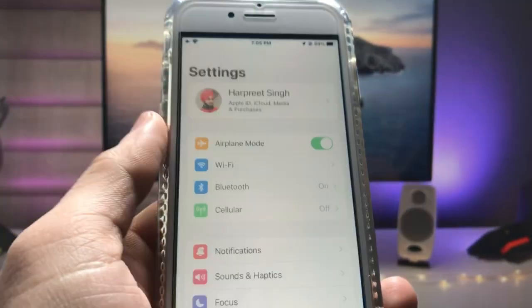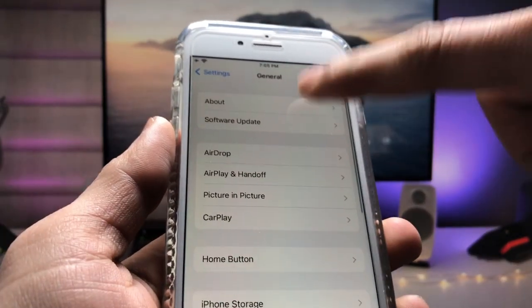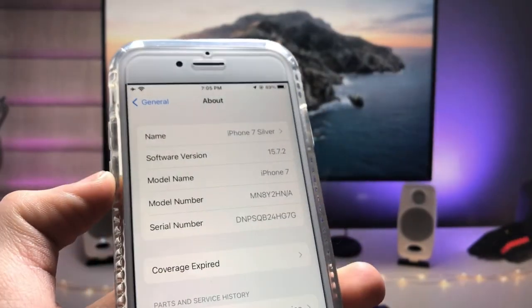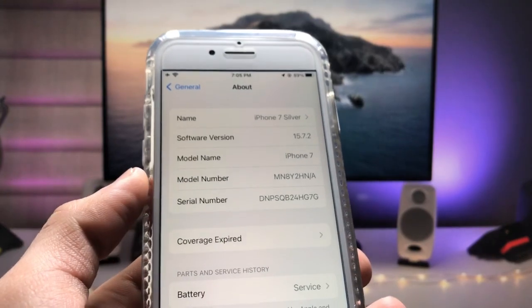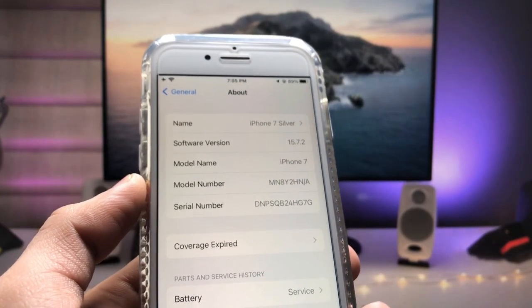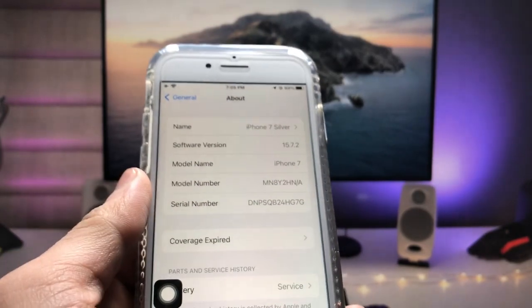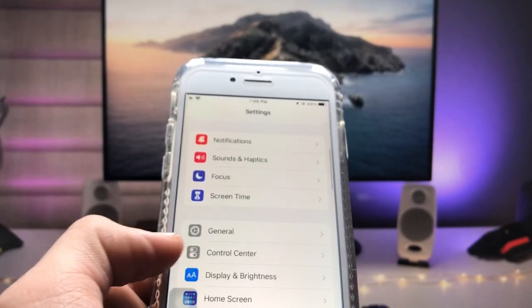First I will show you the software version I'm using. I'm using the iPhone 7, which is currently running on iOS 15.7.2. This is the latest iOS version for the iPhone 7, iPhone 6s, and iPhone 7 Plus. If you're using one of these models, make sure you first update your iPhone to the latest iOS version.